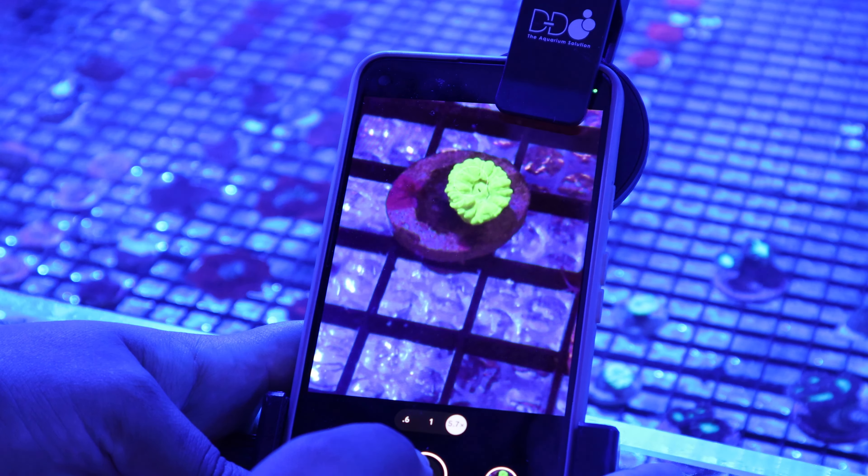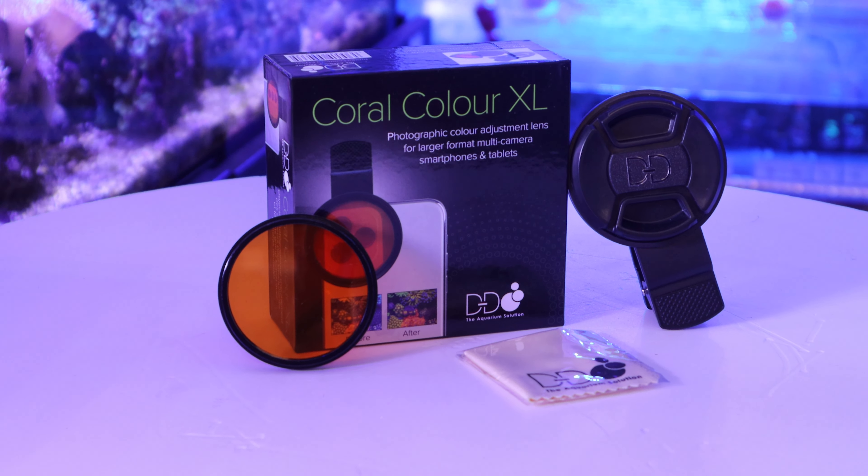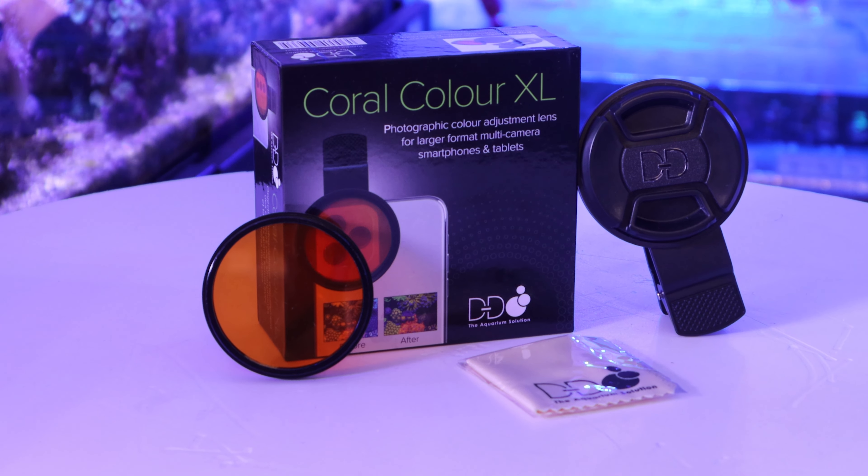It might be hard to capture what your tank really looks like, as what we see versus what our camera captures might be very different. However, the Coral Colour XL lens makes this an easy solution.